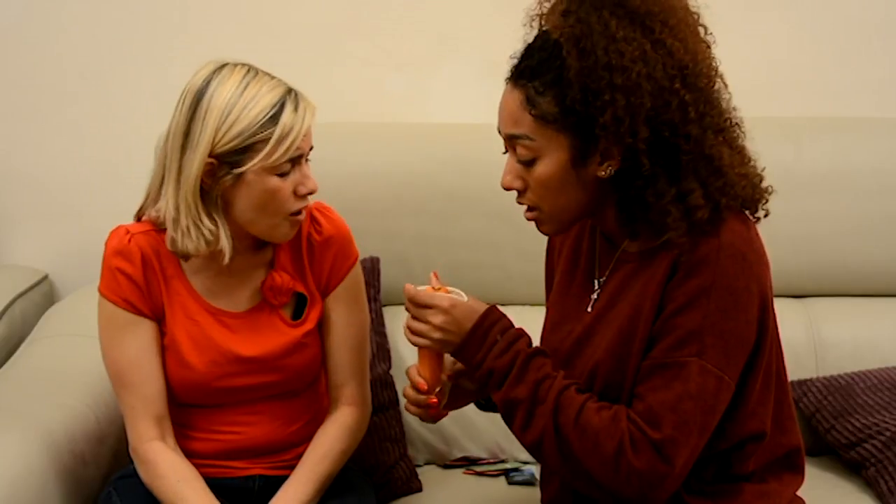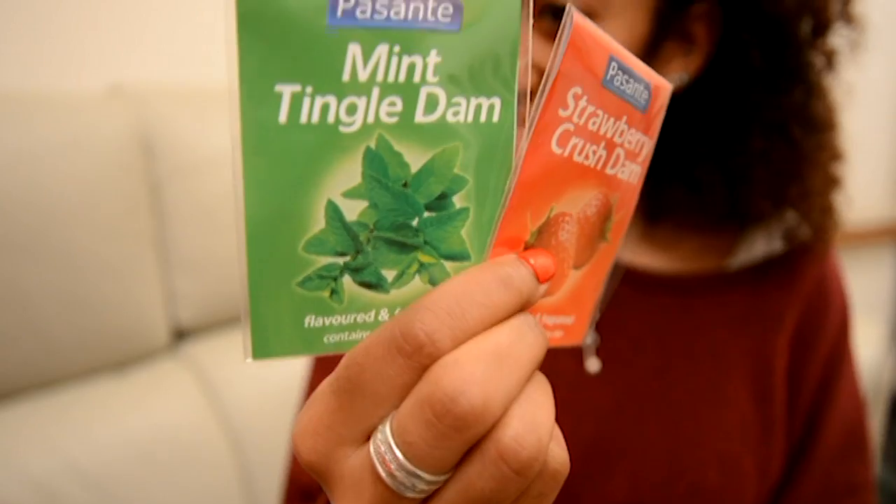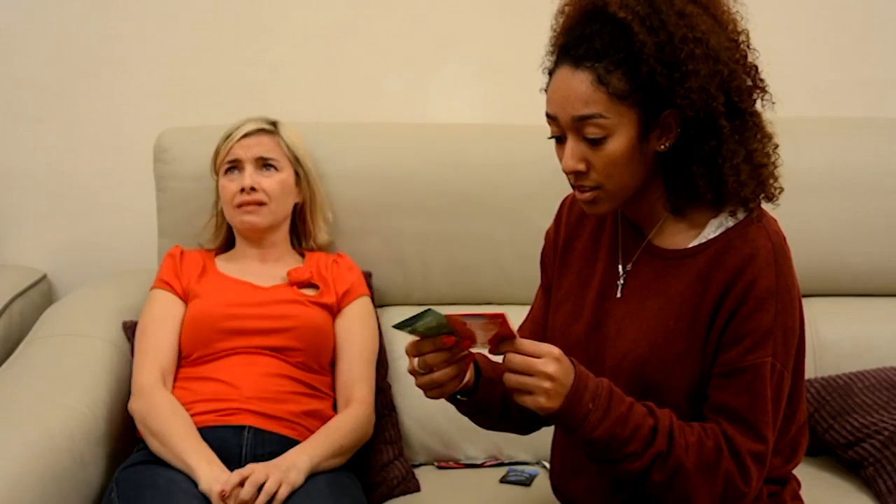Don't be embarrassed, it's a common mistake. That's not why I'm embarrassed. I think we'll stick to our mouths. Oral — you should have said. To be safe, get him to wear a condom. No, I mean a little peck on the cheek. Well then, use a dam. A dam? I don't even know where to begin. To be honest, me too.